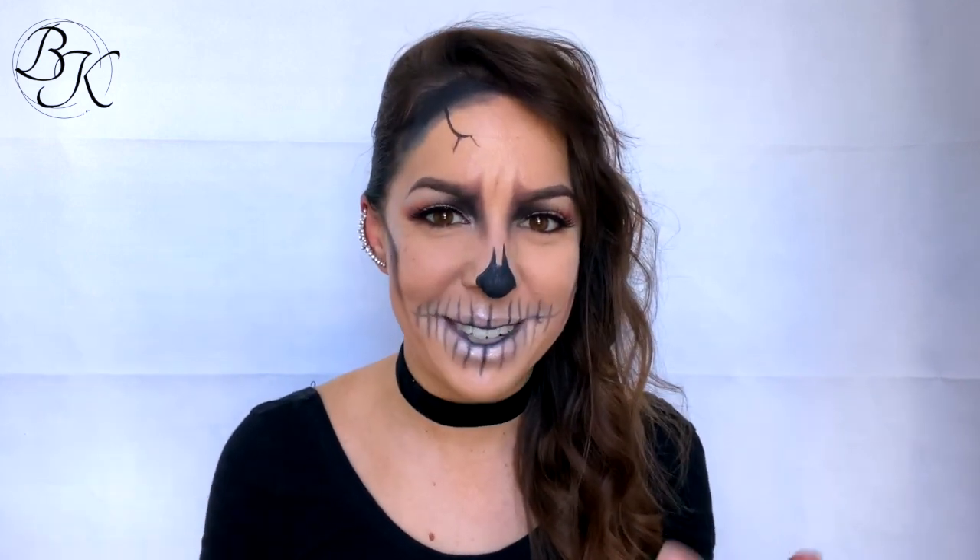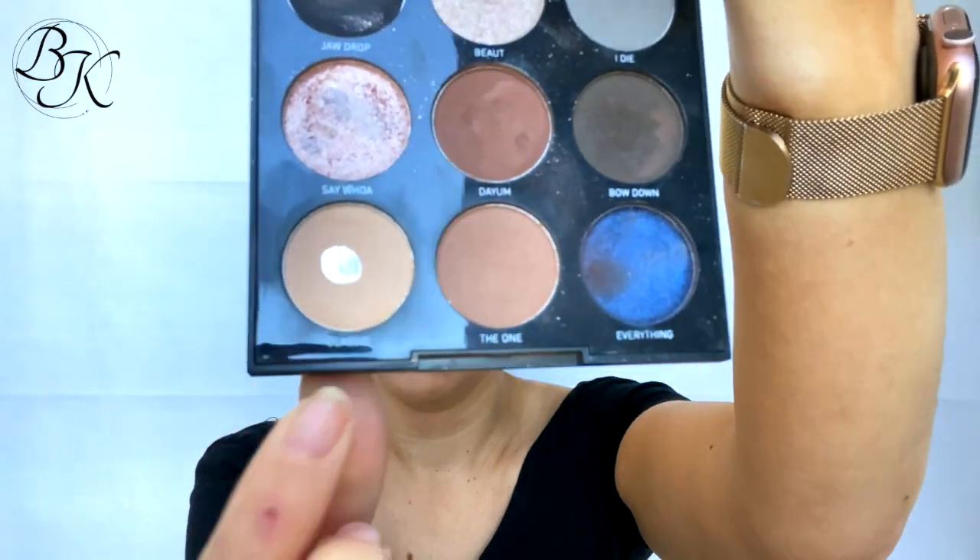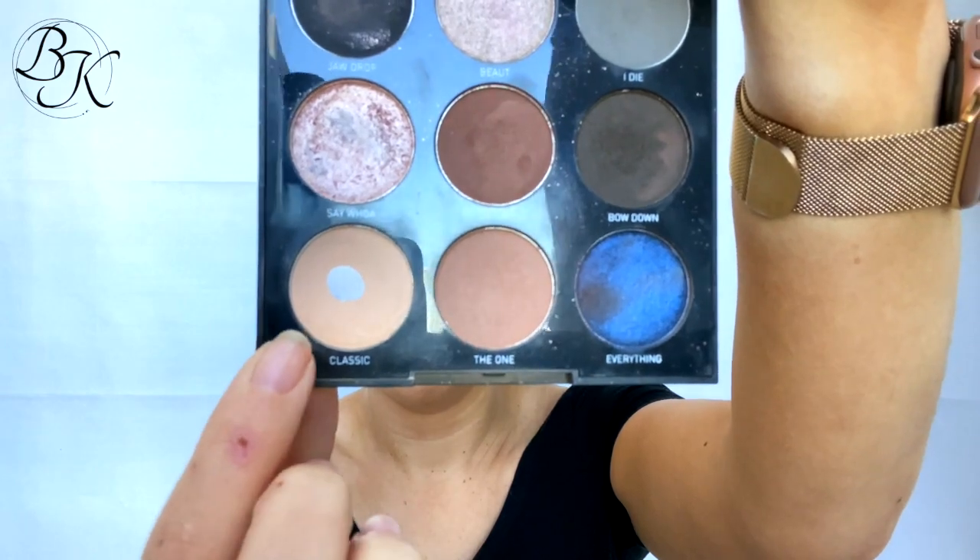Let's jump into it. I'm starting with my Morphe eyelid primer and placing this over my entire eyelids. Then I'm grabbing my So Iconic palette, also by Morphe, and taking the classic color to apply over my entire eyelids as well.